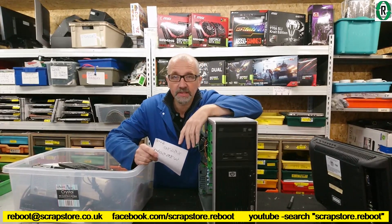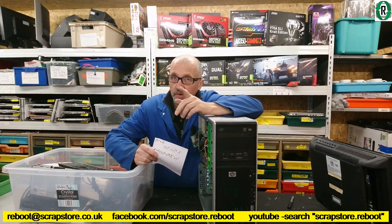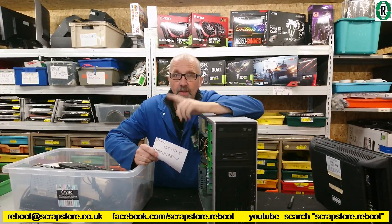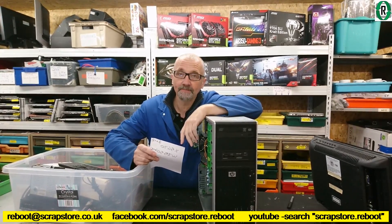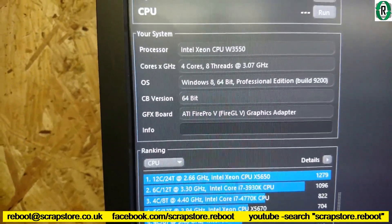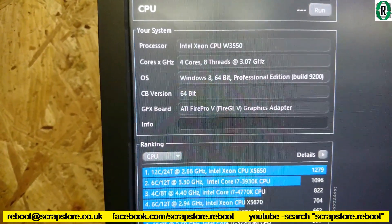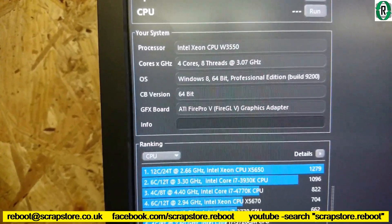The Beast — build number 666. I'll put a link below so you can see that. That was overclocked. These are not overclockable on this motherboard, but we're going to run Cinebench and show you the comparison between those two chips. Are they any good? Here is the Xeon W3550, four core, eight threads, running at 3.07 gigahertz.